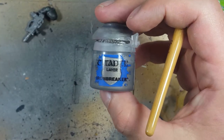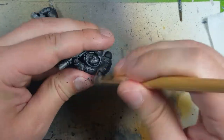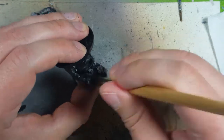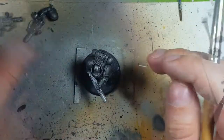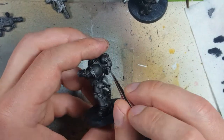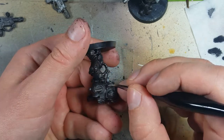Now with some Ironbreaker, I'm going to dry brush on all the edges. I don't want the color to get in the center of the armor plates — I just want it on the edges. Once that's done, I'm going to go back and use Ironbreaker to paint silver the exhaust ports on the backpack and the cables that are on its legs.